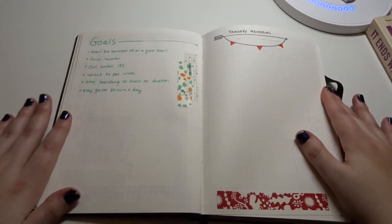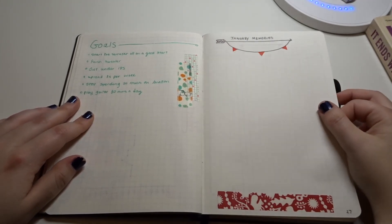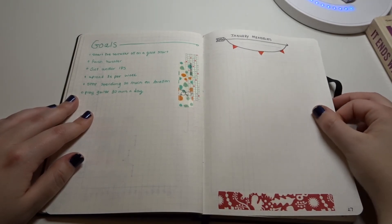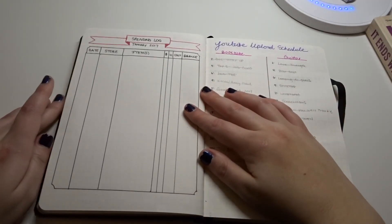Moving on, I have my monthly goals — things I want to accomplish for the month. And then memories: I haven't really had any memories so far, but I think I'm going to go to the movies on Friday with some friends, so I'm going to put the ticket stub here. That's what I've been doing with my ticket stubs.